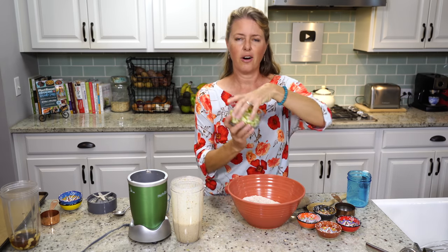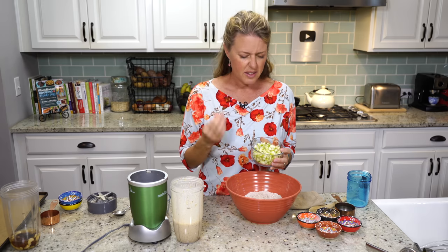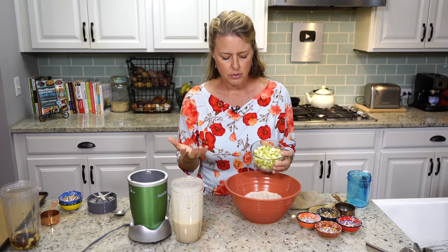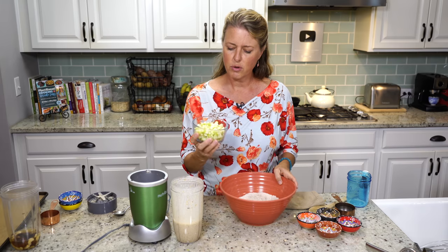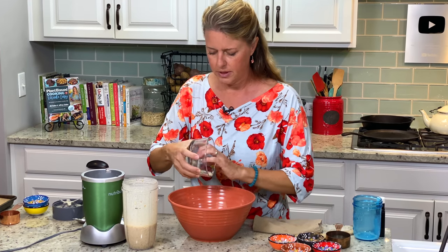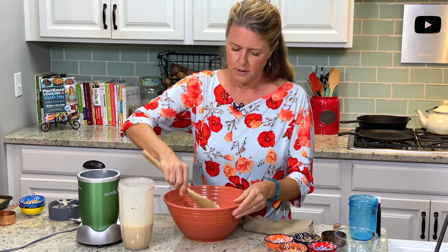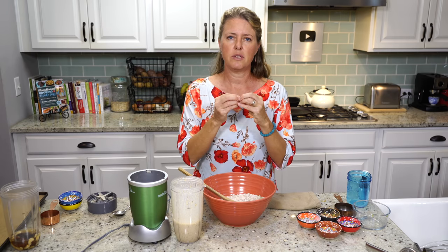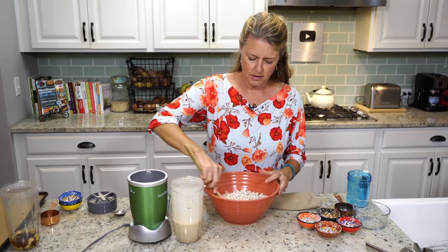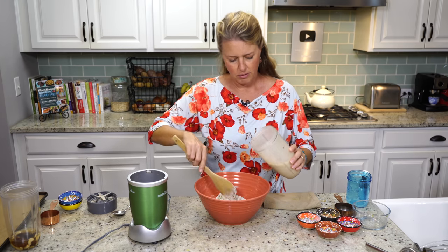The last ingredient we have are the apples — the star of the batter. I just diced up a Granny Smith apple, and this is pretty important: you want a really tart apple because this is a sweet fritter. If you use one of the sweet apples, it kind of gets lost in the flavor. With a really tart apple it jumps out at you and you can taste the apple. I like to put the apple into the flour first and stir it so the flour coats the apples — that keeps them from clumping together in your fritter.